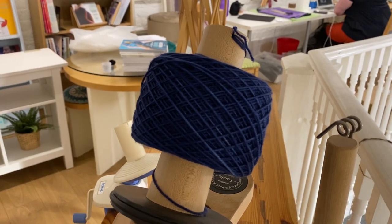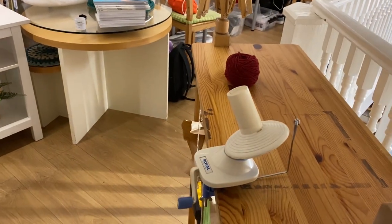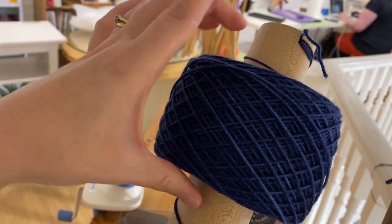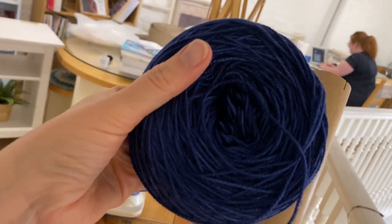If you're lucky enough to have the option of getting your skeins wound — either by us or using a manual winder you have at home — your cake will look a little bit more like this. This is the yarn cake; I'll pop that off and you can see the centre pull as well.